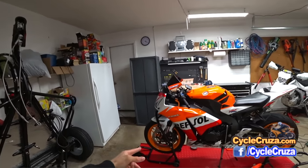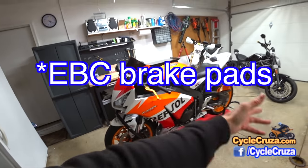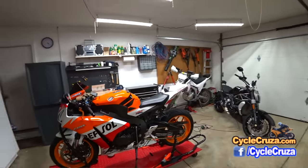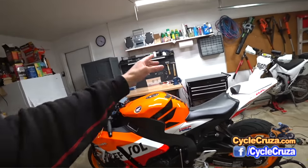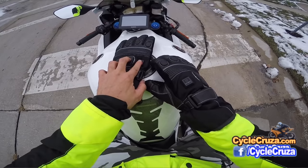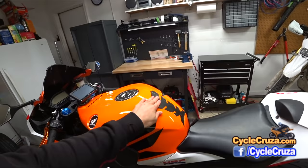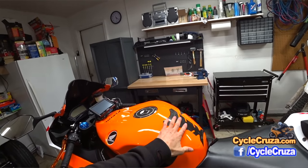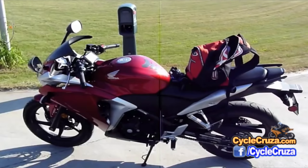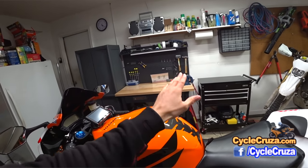I also upgraded the brake pads to EBR Double H brake pads for both front and rear. I also have a plug for my heated gloves and heated gear — I ride year round. And I added a Pro Grip tank pad, which I've been using going all the way back to the CBR 250R — very inexpensive, like five to ten bucks, and they work great.